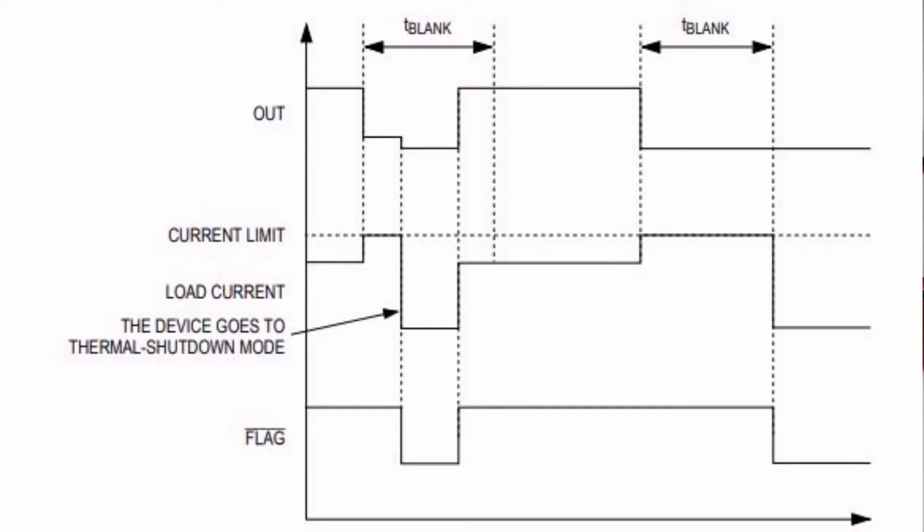If the output current is limited at the current threshold for a time equal to or longer than T-blank, the MAX2313 enters continuous current limit mode. Continuous current limit mode means that the MAX2313 will reduce the input current to 500mA and assert our flag pin, ensuring that the host device is protected. Let's see it in action.